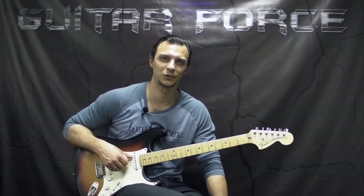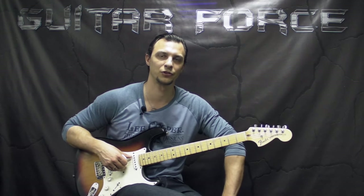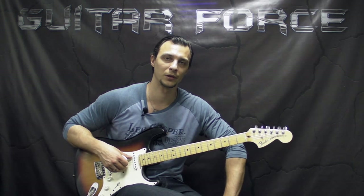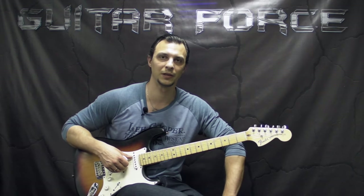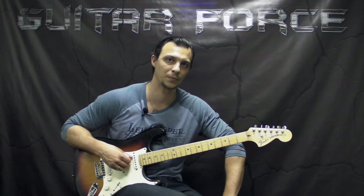Hey, what's up everybody? This is Alex with GuitarForce.com. Today we're going to take a look at John Mayer's version of Like a Rolling Stone, which was originally written by Bob Dylan and also covered by Jimi Hendrix at the Monterey Pop Festival.